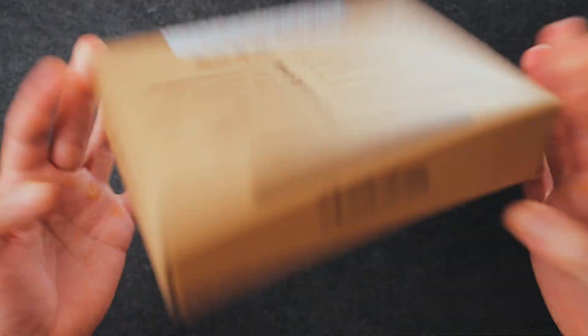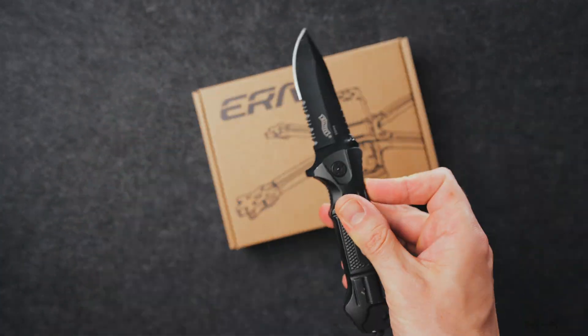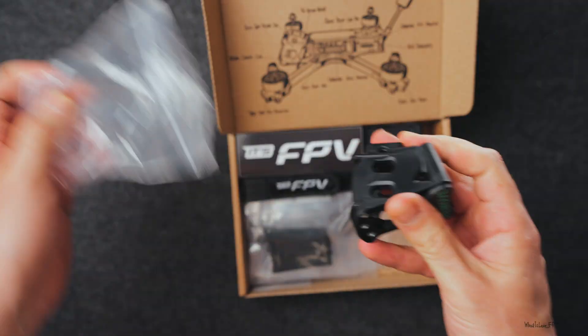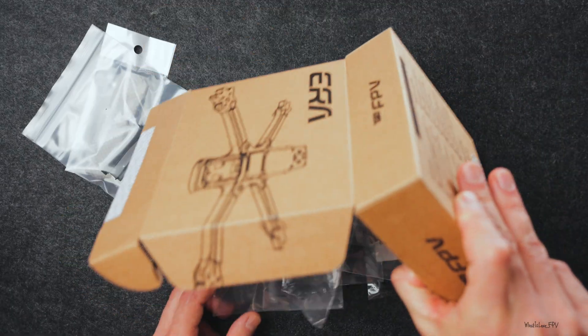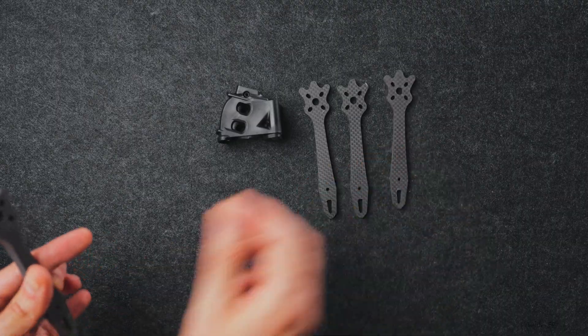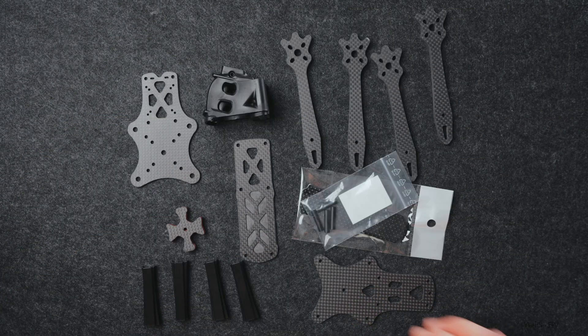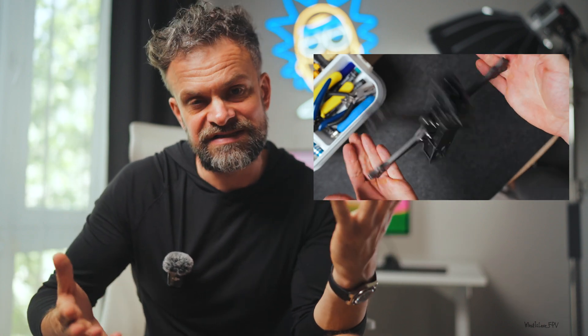Let's start with the frame, at the heart of any build. My choice: the Aeroframe by ITS FPV. I've tried a lot of frames over the years, and picking the right one really matters. Frame stiffness affects your tuning, your flight feel — and that's crucial. If you fly Banda and crash a lot, your frame needs to hold up. This one is pricey, but solid, stiff, and reliable.